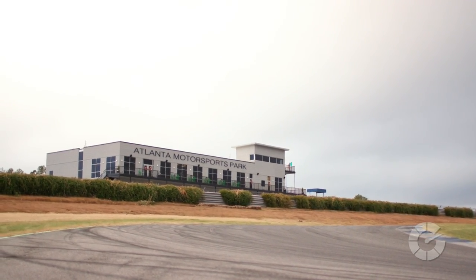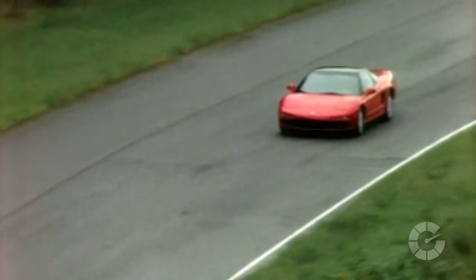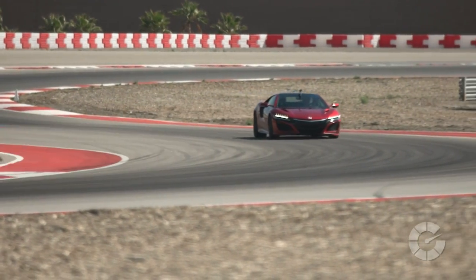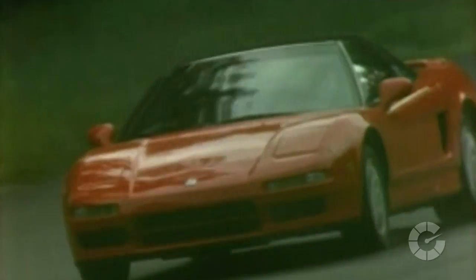I'm here with the chief engineer and performance development leader for the NSX, Jason Widmer. Mate, we finally made it — it's been a long time coming. But the NSX is with us here today at a track. The original NSX was a mid-engine sports car, supercar. The current model NSX is also a mid-engine supercar. That's about where the similarities end, isn't it?